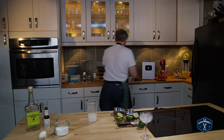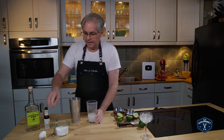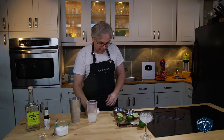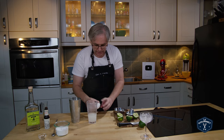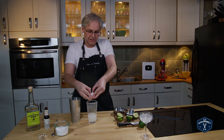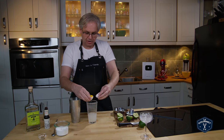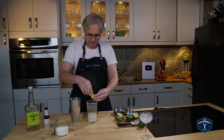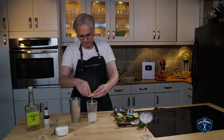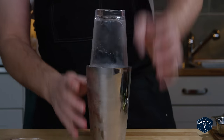Get rid of the ice. Now I add in the white of one egg — and this is a small egg, a very small egg. So if you've got a large egg or you use large eggs in your kitchen, I would only use about half of the egg white because that's about all you need. So separate the egg, in goes the white, back into the shaking tin and shake.